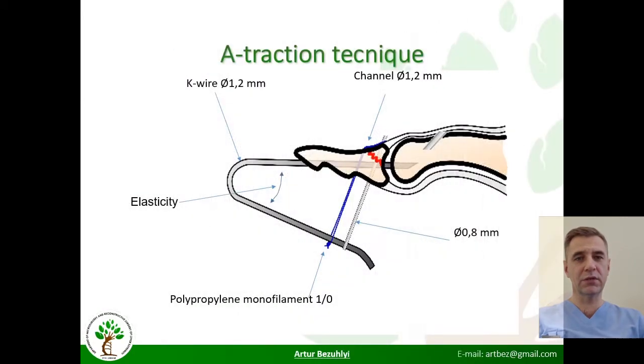We proposed the 8-traction technique for neglected cases. It is presented in the following animation.